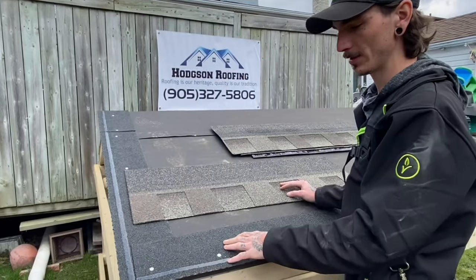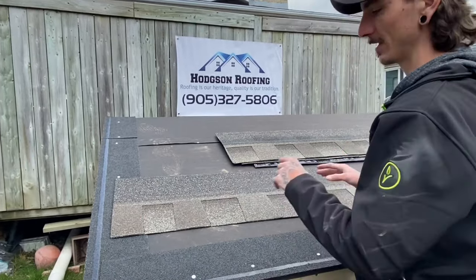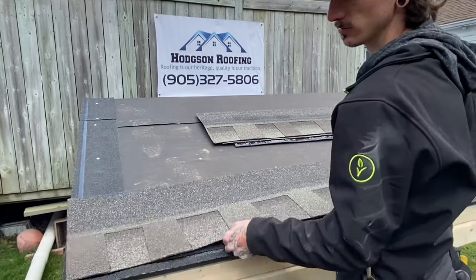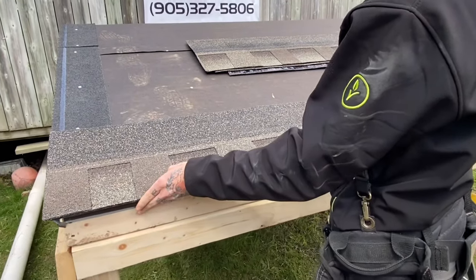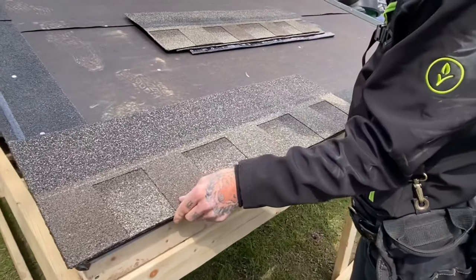Now that you've got your starter strips installed all the way along your eaves and up your gables, the first thing you're going to want to do is take a full shingle. You're going to go flush along the eave starter and flush along the rake starter.